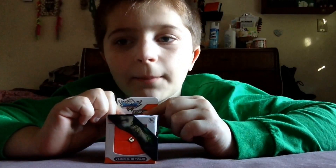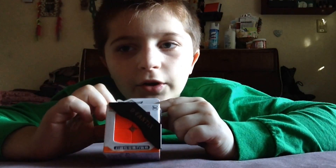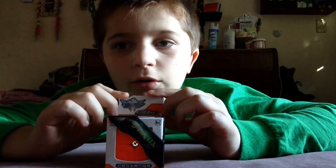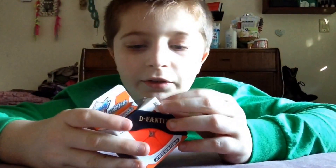Hey guys, Jack here, and I'm doing an unboxing video. On Saturday, I ordered this 2x2x2 Rubik's Cube Cyclone Boys sticker-less. It doesn't say Cyclone Boys on here, but that's what it said when I was online. So let's unbox this thing.